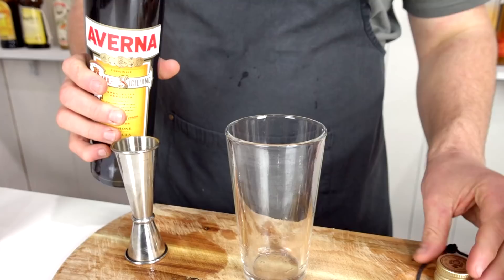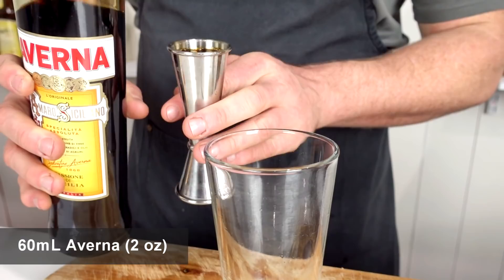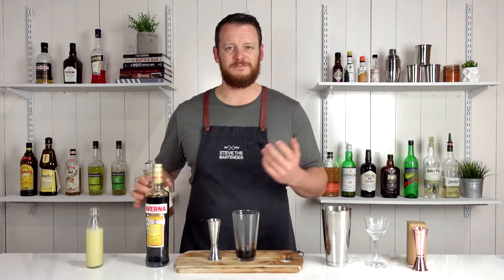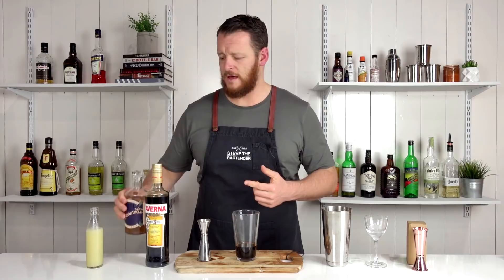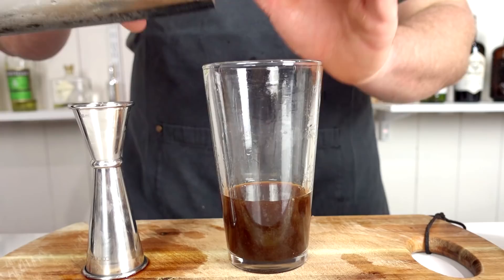Let's get started on the drink by measuring out 60 mil, or two ounces, of Averna. I'm already a bit worried about how the drink is gonna present, because the photo I've seen — it's one of those cocktails that looks like muddy swamp water. But I'm sure it'll taste great. So 30 mil, one ounce of your apricot brandy liqueur. If you've watched any of the recent videos, you'll notice I've made a few using the Marianette liqueur. I'll leave a link in the description below for a couple of different options for those in the States. And then follow it with fresh lemon juice, 30 mil or one ounce. Fill your cocktail shaker with ice and give it a good shake for about 12 seconds.